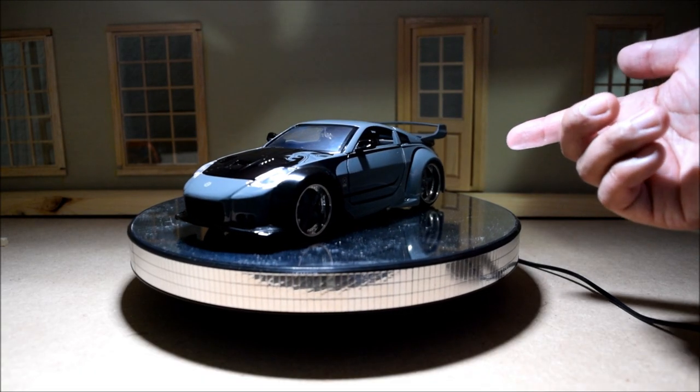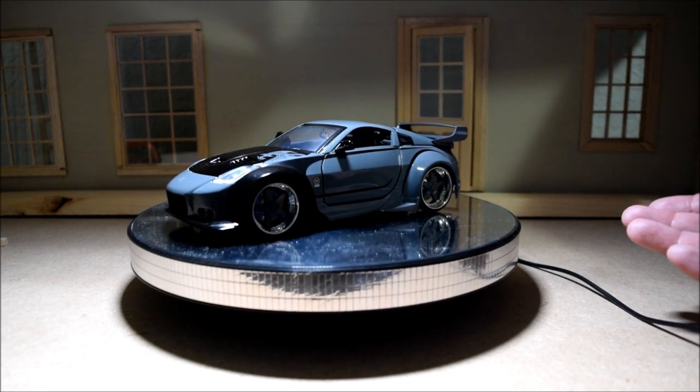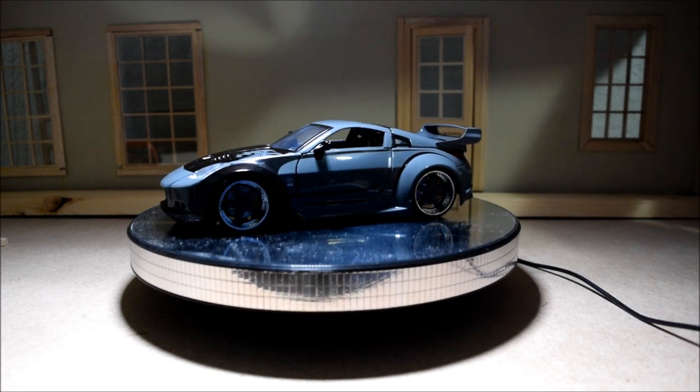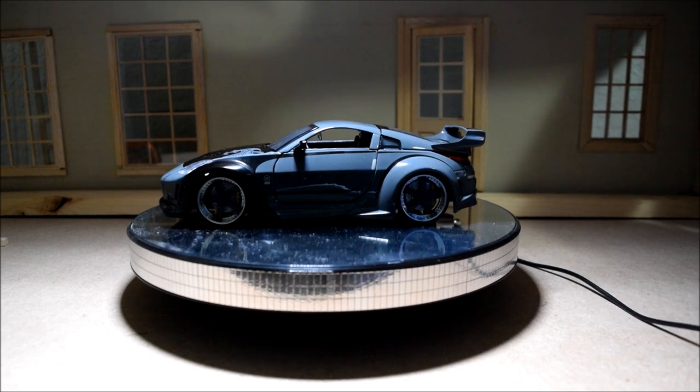This is the 1/24 scale version — I prefer 1/18 scale. Unfortunately the 1/18 scale version of this car is so inaccurate. This one's inaccurate too, but it's a lot more accurate than the 1/18 version.